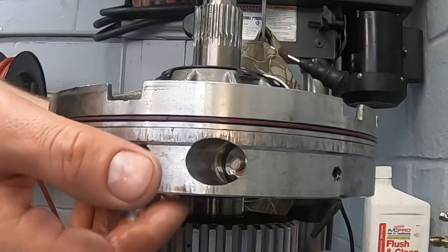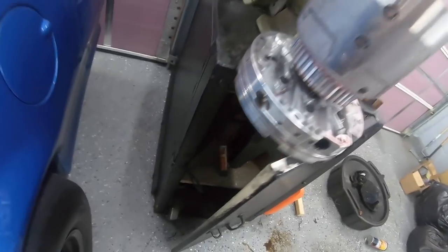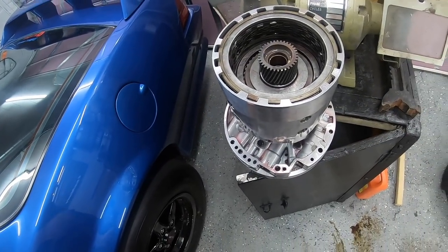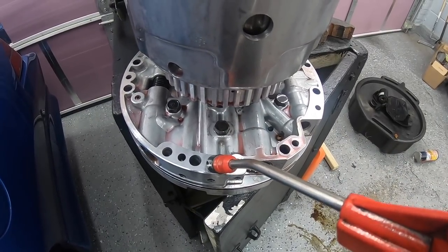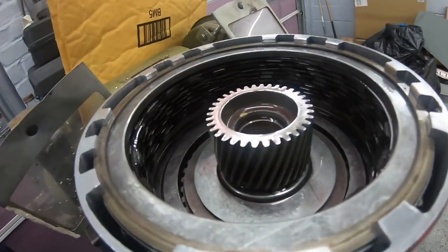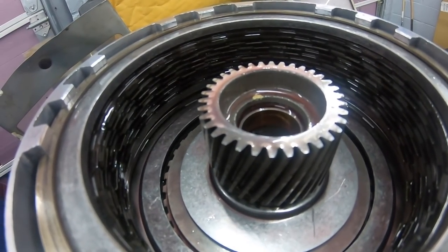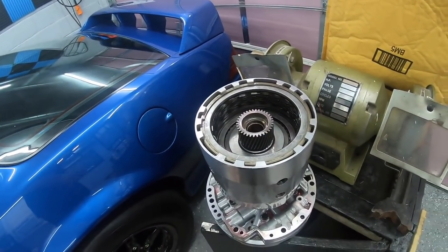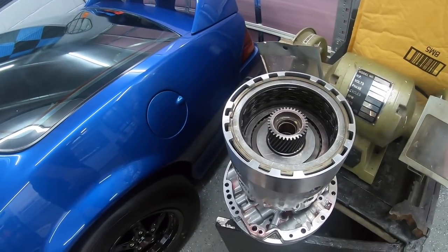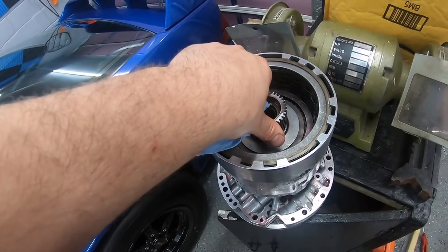Sending some air through the holes at the bottom - that should engage the packs. Set the pump up to hold it in place, a little close to the Camaro for my liking but it works. Testing this port for the forward clutches and this one for the 3-4. Both ports work. Everything seems to be working good - you're going to get a lot of air leaks since transmission fluid seals way better than air. But as long as you can clearly see the on and off movement of the clutch packs, you know your seals are good and you're ready to go.